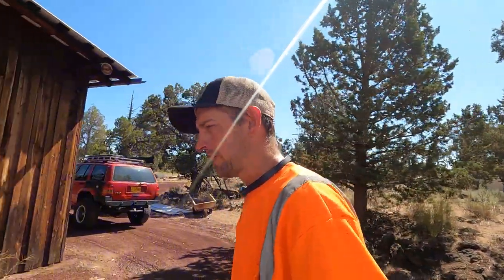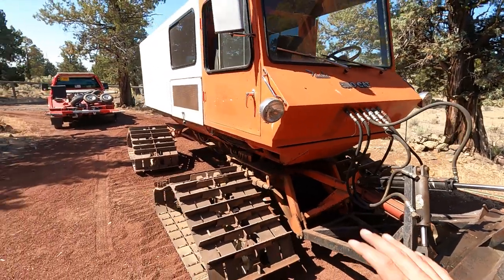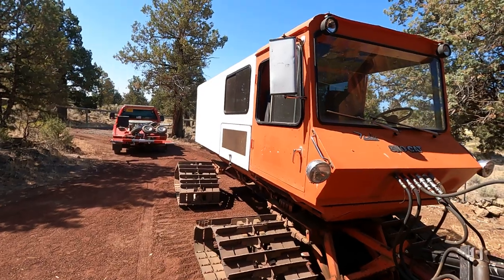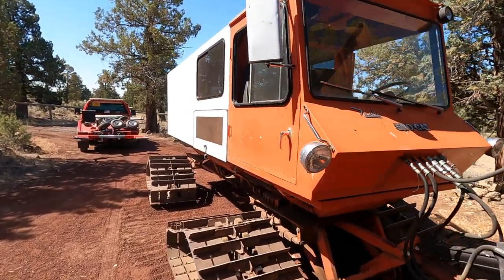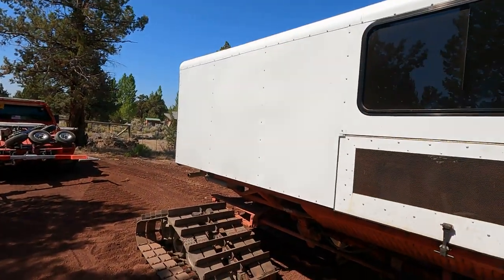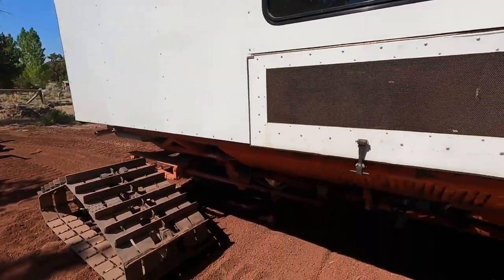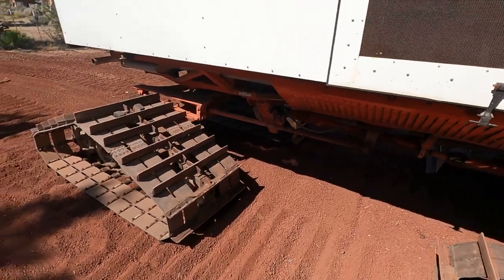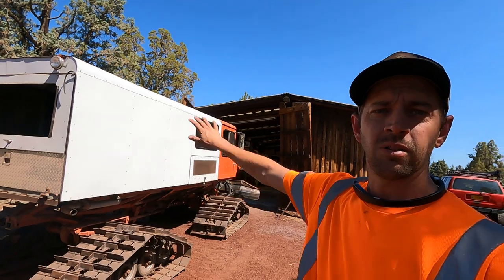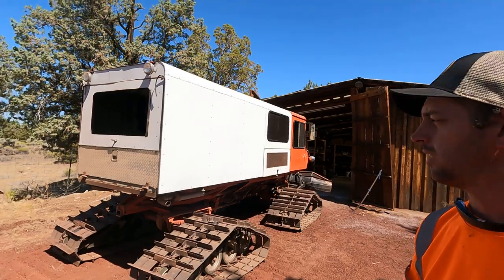I am super, super pumped about this thing. Definitely got a lot of project to do — the windows are a big one, some tool and gear storage. I don't know if I want to put a roof rack on it, probably not, but on one side or the other I want to put ski and snowboard racks so when friends go out skiing we can put everything there and they can climb in the back. And then of course paint the whole thing red once we're done, which will be interesting because I'm definitely not a painter.